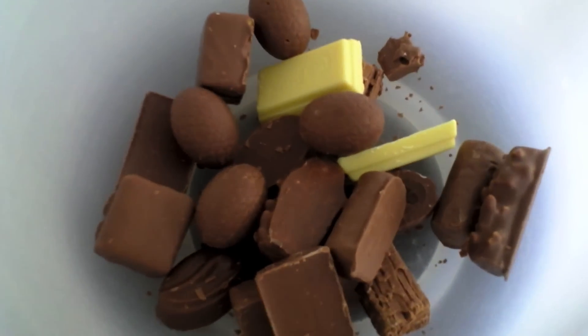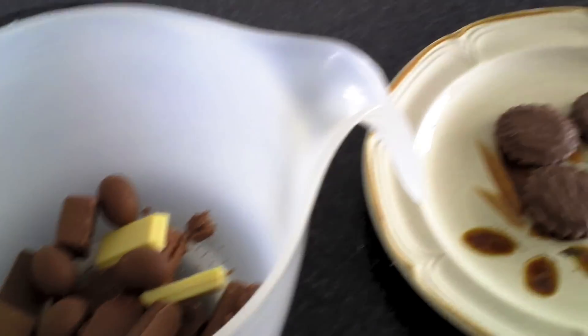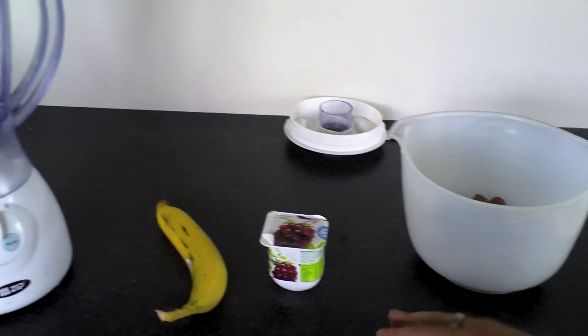And we have our favorite chocolates — ten different kinds — and biscuits. Our favorite biscuits. What we need to do first is we need to probably dice up this banana.